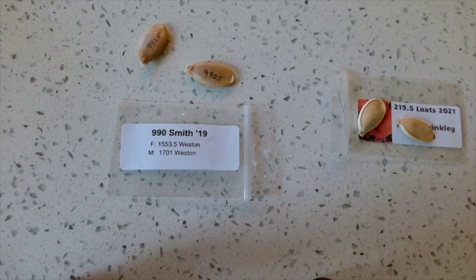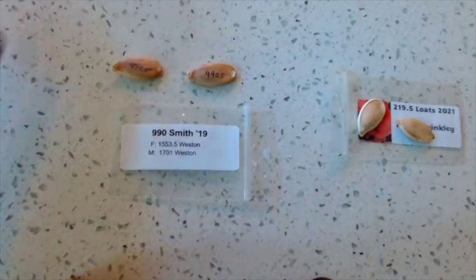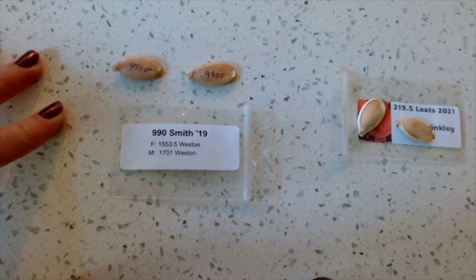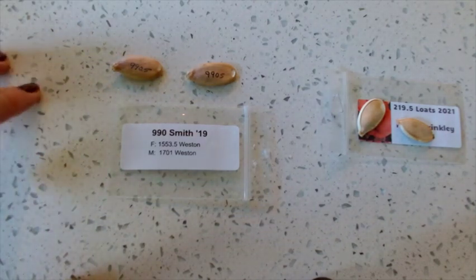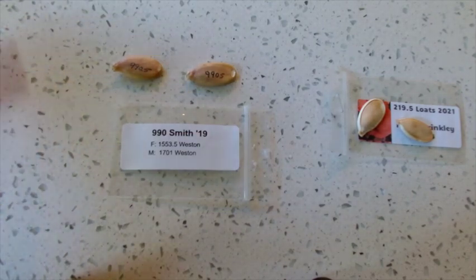First let's talk about seeds. These are fancy giant pumpkin seeds. You do not have to go fancy. I did this because I had access and it was easy for me, and it was something fun that I wanted to try. I bought these at the Circleville Pumpkin Show, and I go every year, so easy for me.